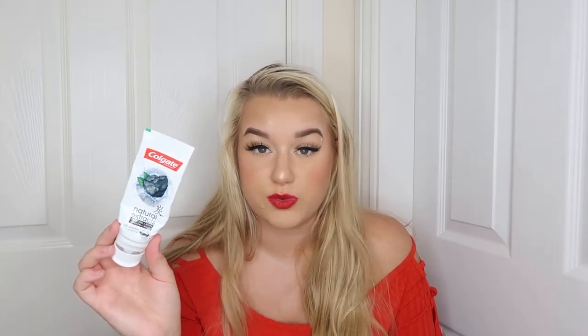I've got the Colgate Natural Extracts Charcoal White — it's got activated charcoal and it comes out black. I'm really impressed with this. I feel like it whitened my teeth a little bit and it definitely made my teeth feel cleaner. I love the overall feel of my teeth after using it. I've actually got some backups of this and I'm glad, because it's one of my favorite toothpastes to date.